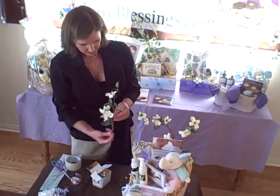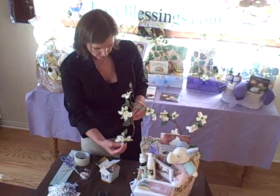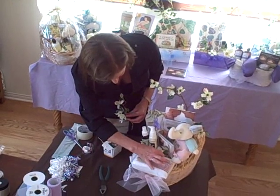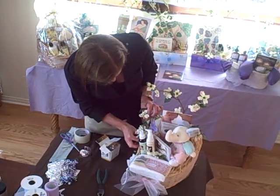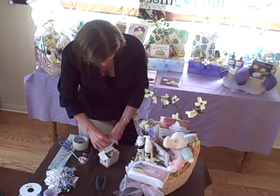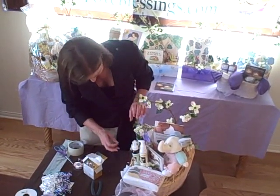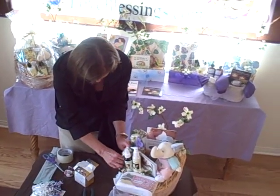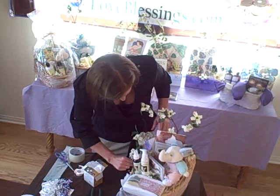Remember I said if we cut some of the ends of these flowers off, we can use them to place around here for a little more pizazz. So we can place one of the freestanding ones right in here to fill in that little spot, and put one right over here to fill that spot in as well. We can secure those with a glue dot — putting it directly on the basket and squeezing the branch to the side.